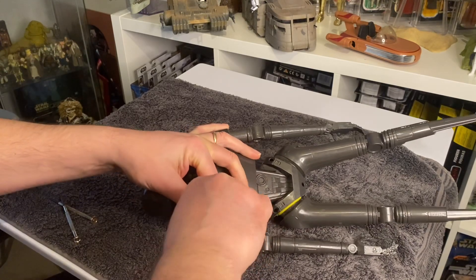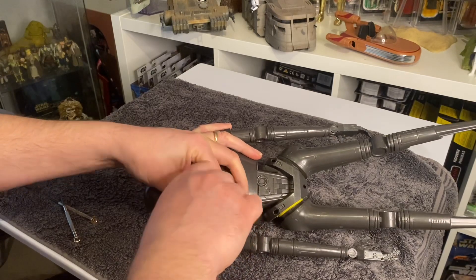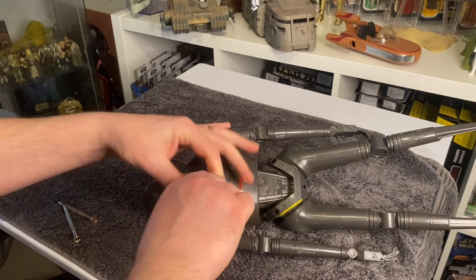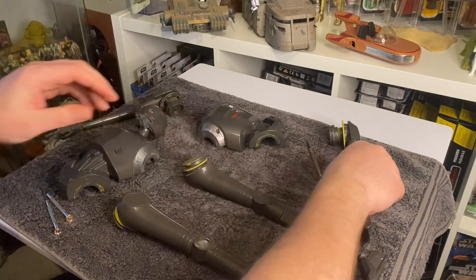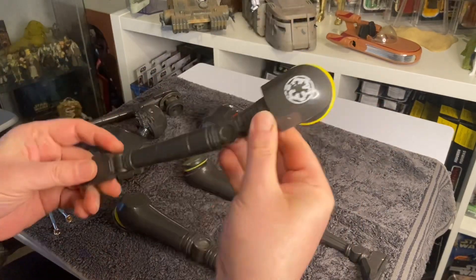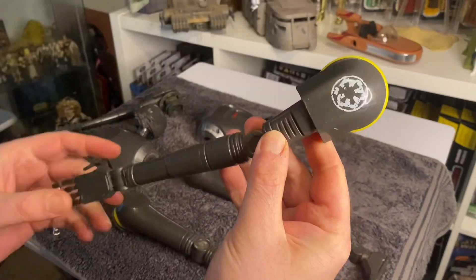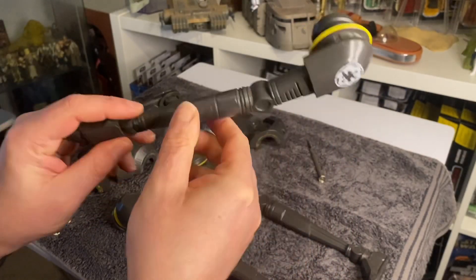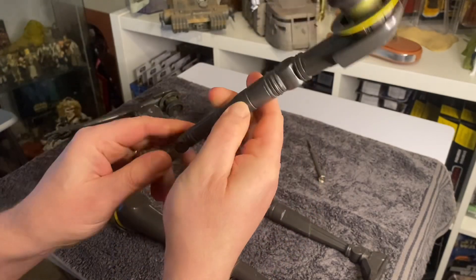Using my little screwdrivers — these are the small ones for glasses. Okay, it's in parts now. I'm going to drill through these sections to make them look like they do in the film. Getting the Dremel out for that.